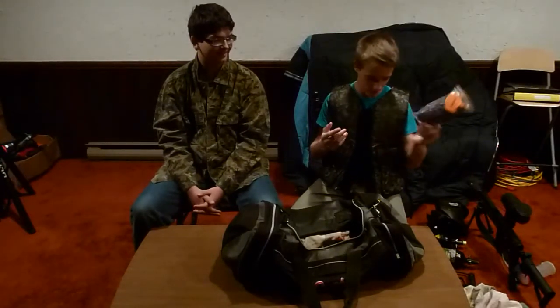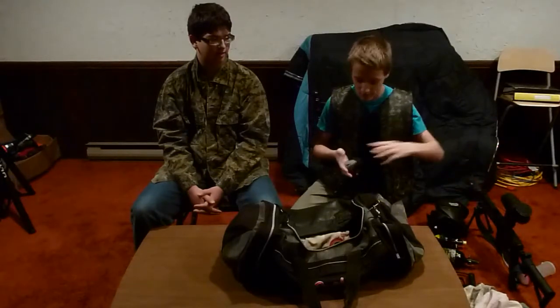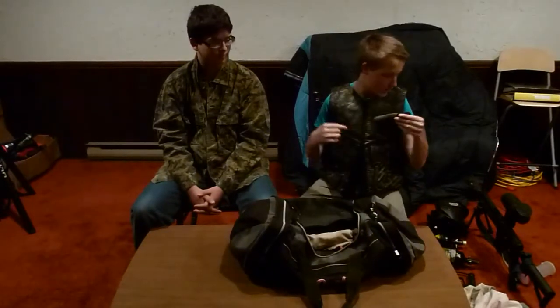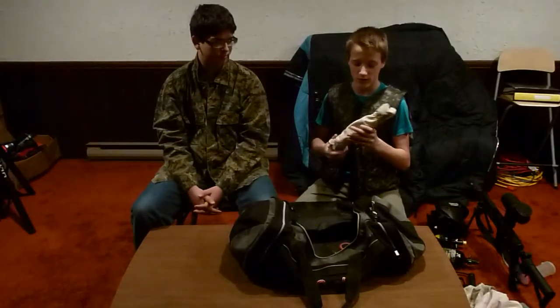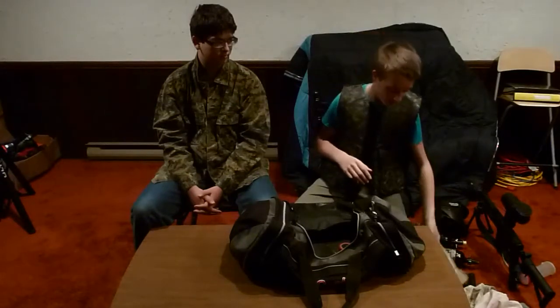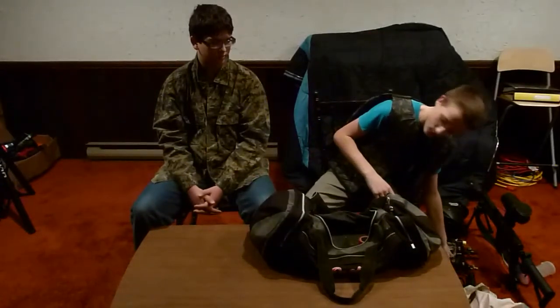I got a strap here and a barrel blocker, just in case — you never know, to clean out your gun. I got my hat, which is a good idea — like we've said before — to keep it from getting hit in the head, which can hurt. A pair of socks just in case. I got my barrel blockers — one for each gun. And I have three 14-inch barrels in here: one for the Sierra One with special threads, and the other two for the MR100. And then I got my Extreme Rage 12-ounce CO2, just in case — you never know when you'll need extras.